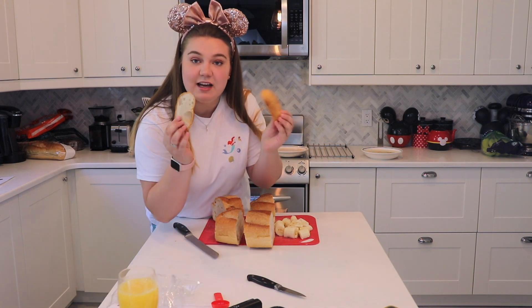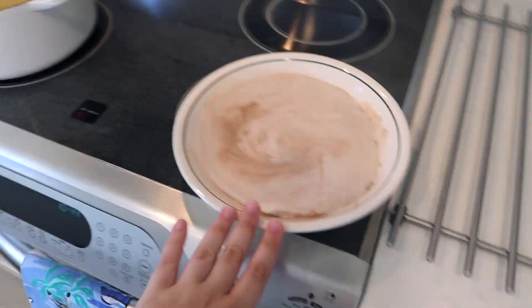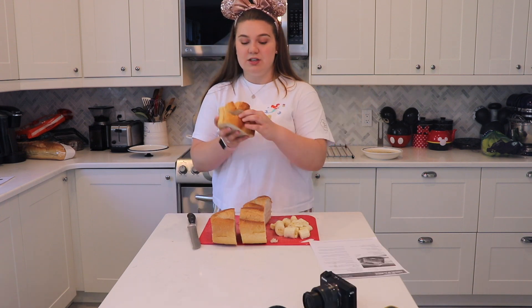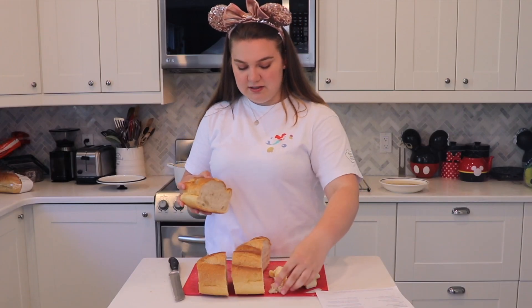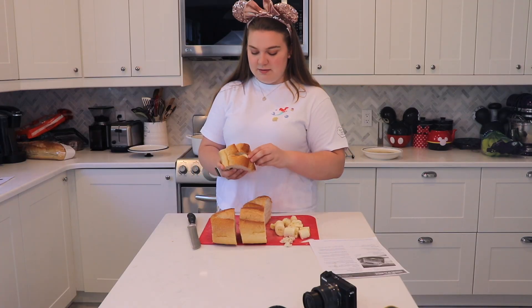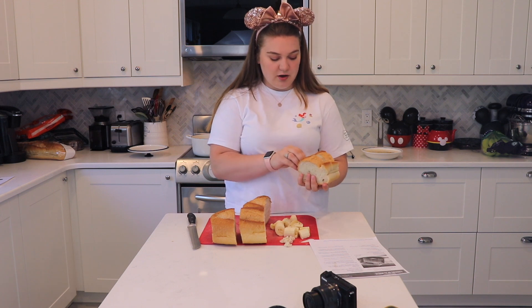I did cut off the ends because no one likes the end of a bread loaf. So now I've got my four bread pieces, my banana, my oil warming up, my sugar, and my batter, and it's time to put this all together. You just cut the bread in half and then you're supposed to tear some of the inside out to stuff the banana in more easily. I'm not going to take out too much, then I'm going to put some banana slices in to make it oh so delicious.